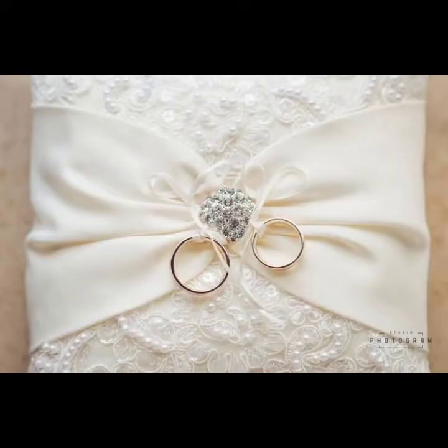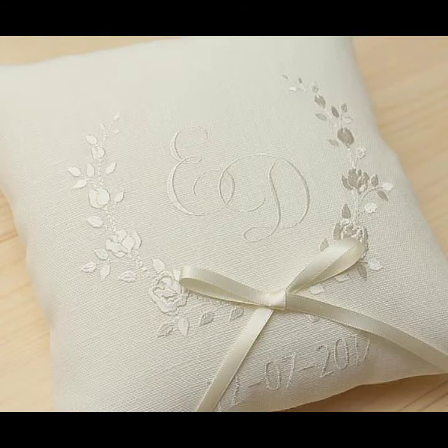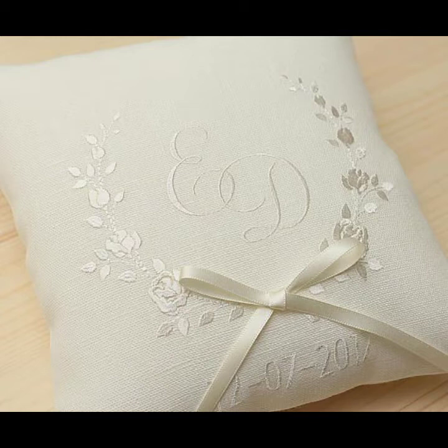These type of wedding ring pillows are not difficult to make at home — it's very easy and simple. But nowadays they are easily available in the market; we can buy from the market and we can also buy from different websites.